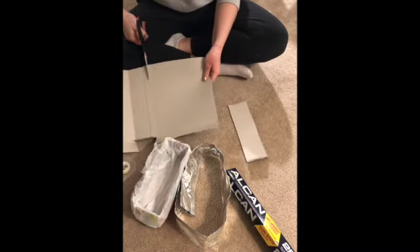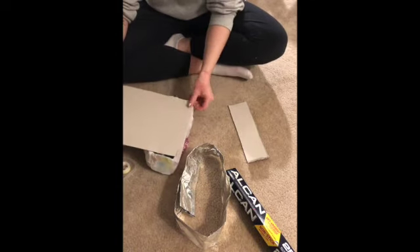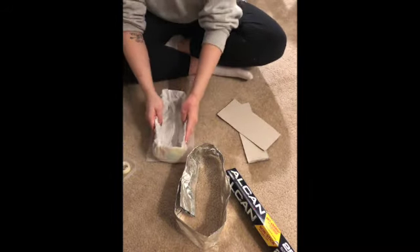Next I am making a base for the icebox to kind of keep it level on the ground. I'm going to wrap this in aluminum foil too to help with the insulation and the reflectiveness.